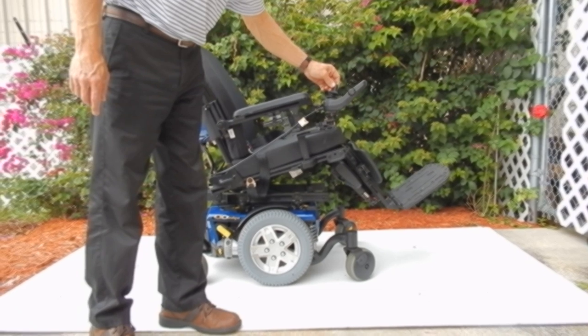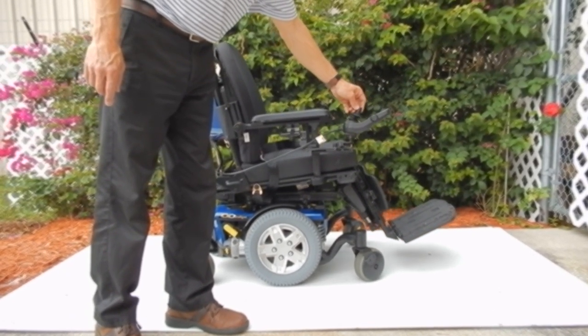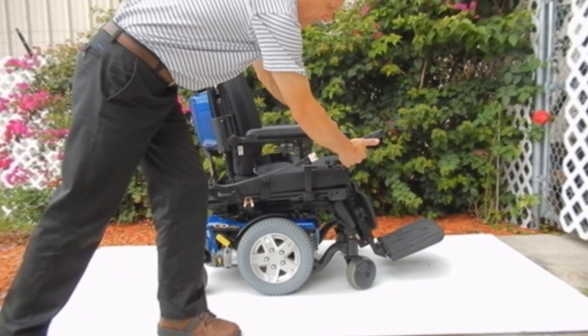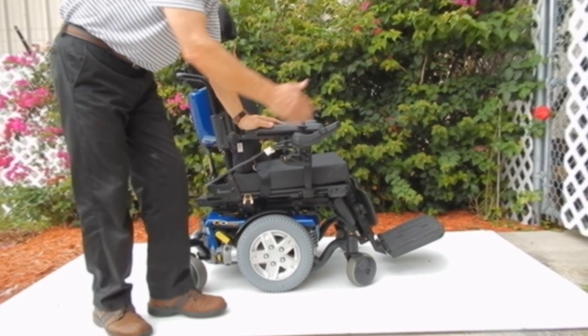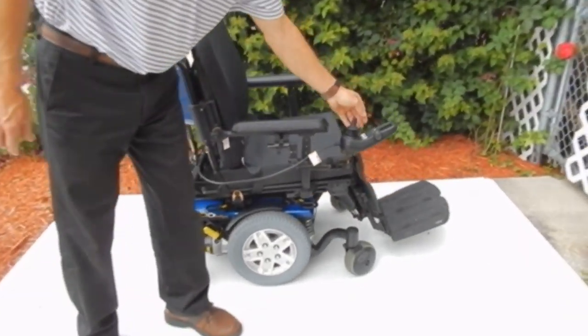This chair was probably used less than a month. It also has a swing-away joystick. The joystick can swing away from the front so you can get closer to a table. This chair has a super ride.